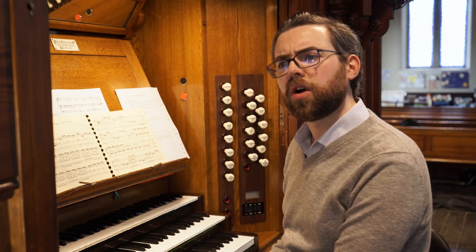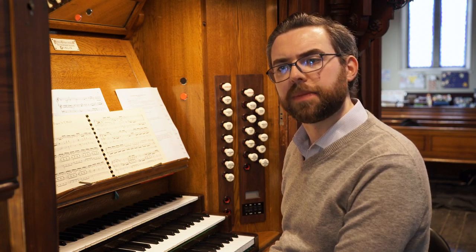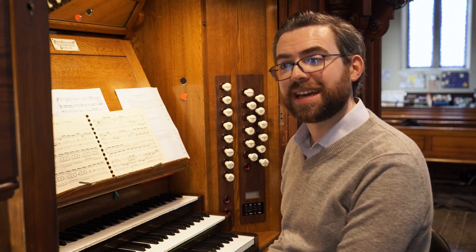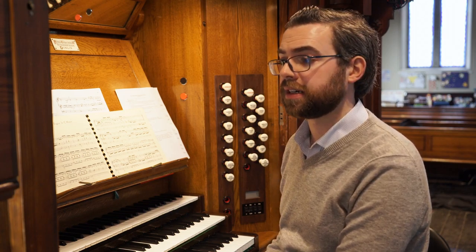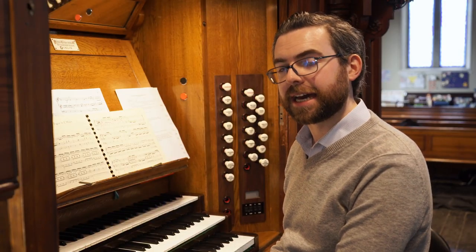You also need to think about what the composer was likely to have expected — what kind of sound they might have imagined when writing the piece. If the score doesn't tell you, you'll have to use your imagination. But even if the score does tell you, you're still going to have to adapt what's written to your own organ. Chances are, particularly if the composer was from a different country or era, you won't have exactly the same stops they had.